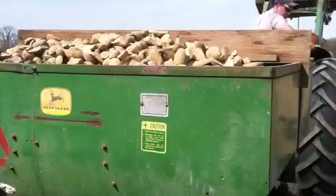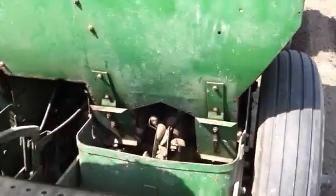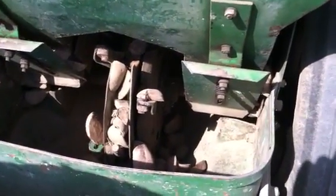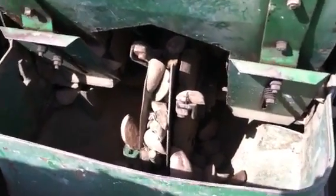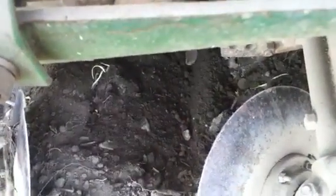This is the potato planter. You can see the seed potatoes in the back. This is where the seed goes through the planter. Each little prong picks up a potato and drops it in the row, right down in between the discs. And then the discs cover the potato, and then it starts to grow.